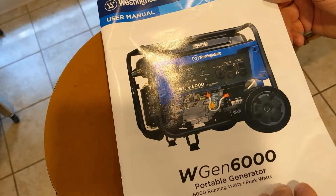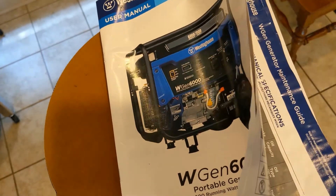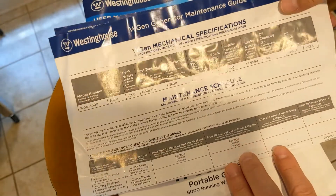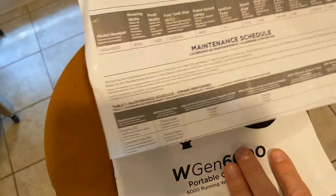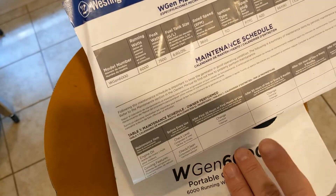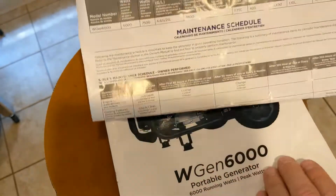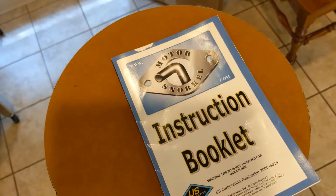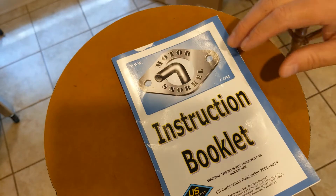Here's the manual that came with the Westinghouse generator. It has a maintenance schedule and specifications — it's handy to have your spark plugs, air filters, oil weight and type all listed. I highly recommend you follow along to keep up with the maintenance schedule if you want a reliable generator, because you never know when you're going to need it.